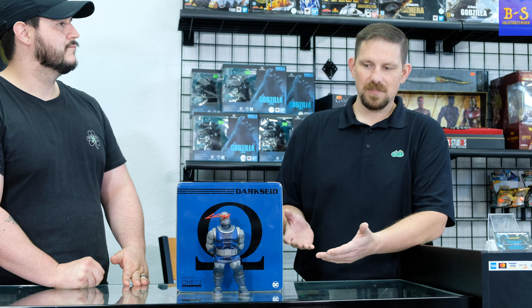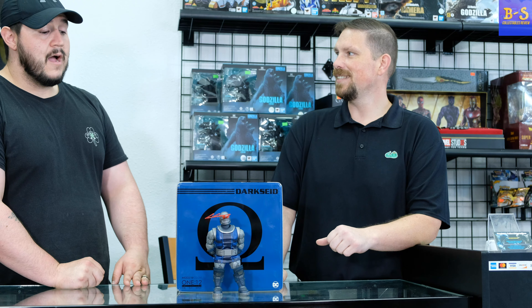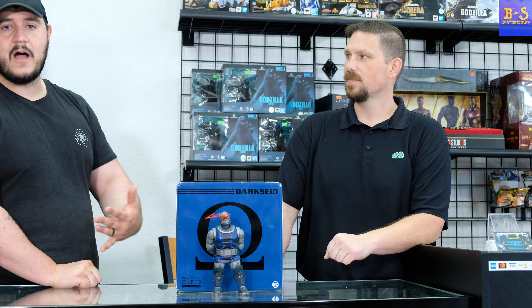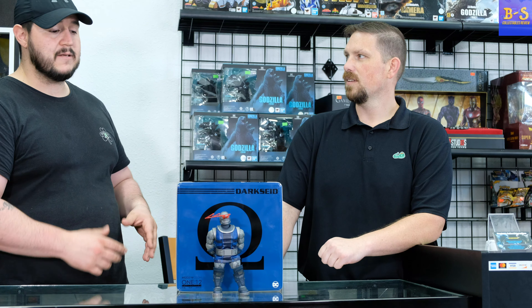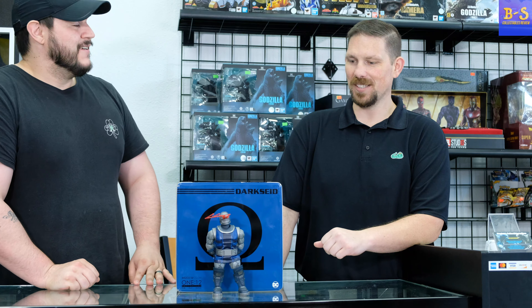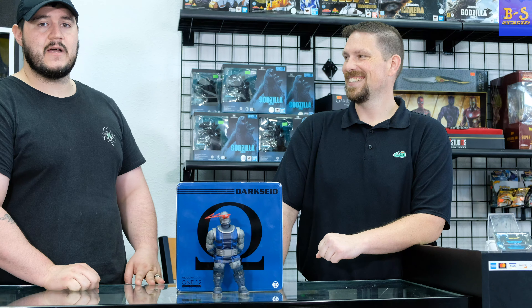Coming from a teacher, I can't afford the Sideshow stuff, but this has the same detail — the sculpt, the paint — this guy is amazing. I would have cloth material for the clothing. These actually do come with a little bit more articulation than some of the Hot Toys figures. I wouldn't say it's the poor man's Hot Toys — definitely a better price point. On average you're gonna spend about $80 to $90 on a Mezco 1:12 figure; average Hot Toys runs $250 to $350.